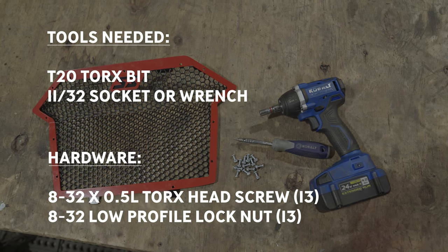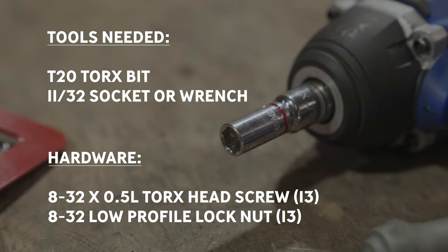Here are the tools that you'll need: a T20 Torx bit and an 11-32nd socket or wrench.